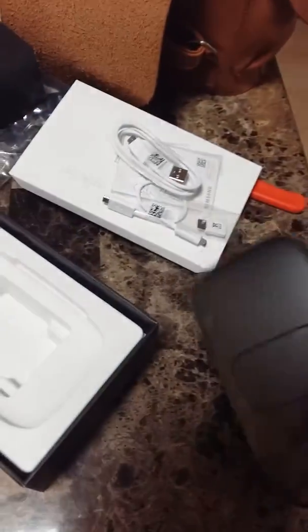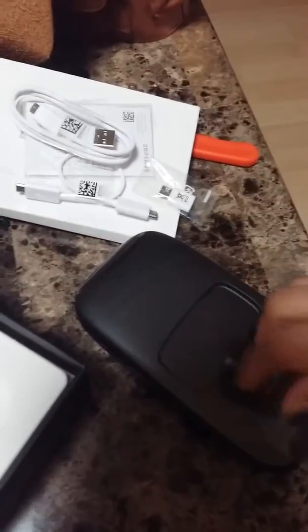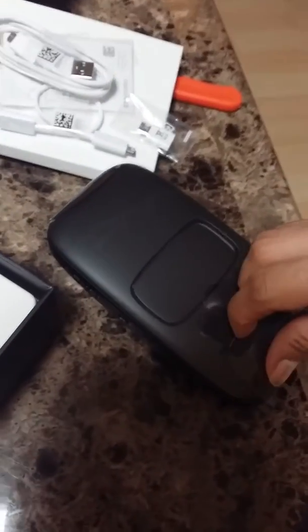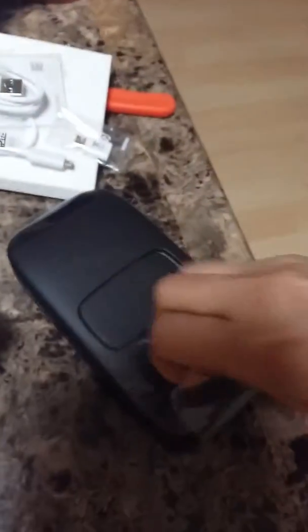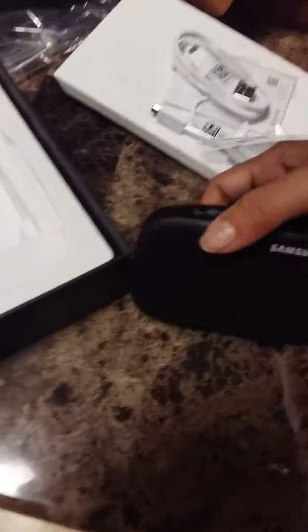I wonder if you put a battery in here or if there's something in here. Oh no, it's a stand. You don't put batteries in this thing nowadays — you just charge it or plug it in. Okay, I'm gonna try this!